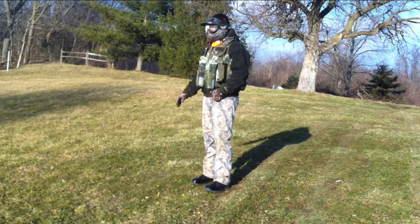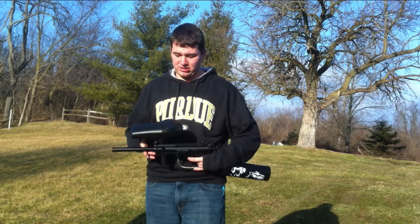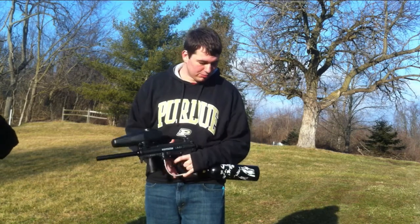Okay, enough with the pistol — that pistol scares me more than the other one. I've got my Tippmann A5 with a cyclone hopper, low profile.